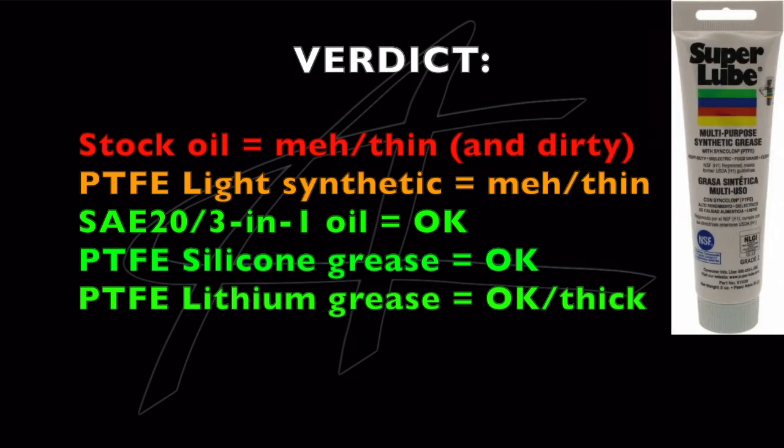A step up from oil in terms of maintenance frequency is something like this super lube. It's not nearly as thick as the lithium stuff, but it's thick enough that it won't cause your bearings to bind up. It's a bit more set-and-forget than oil because it'll cling to the bearings a little better — although it didn't damp the annoying sound on the cheap races as much as I would have liked.